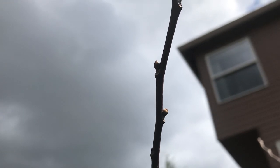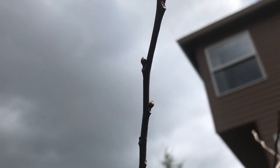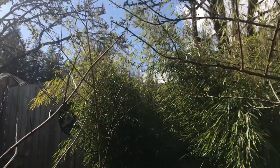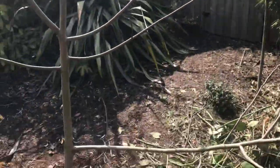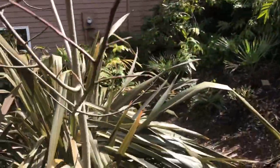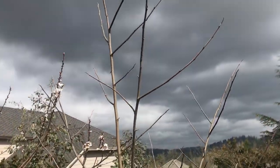I have seen pawpaws that flower, so I think finally after five years these things have decided to flower. This one and the one over there, which I bought at the same place at the same time, both have flower buds, whereas this one from a different source — I haven't seen anything that looks like flower buds yet.